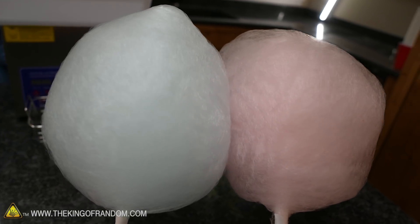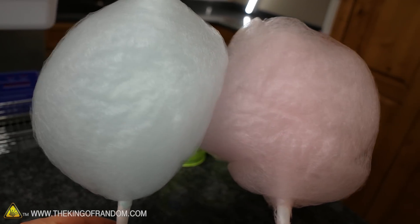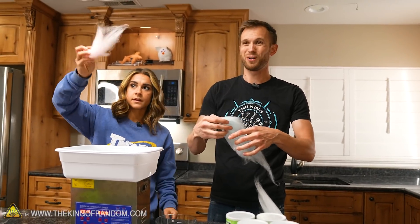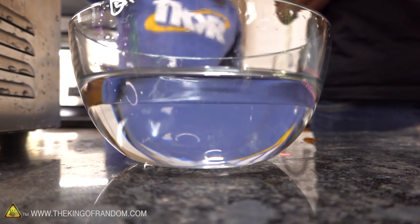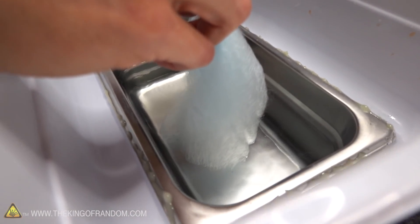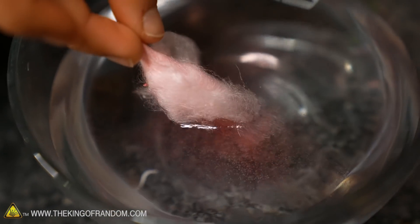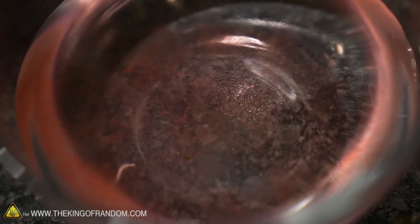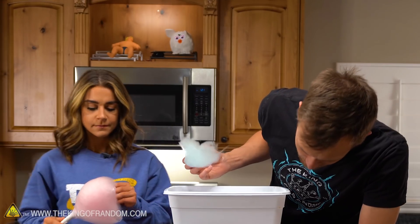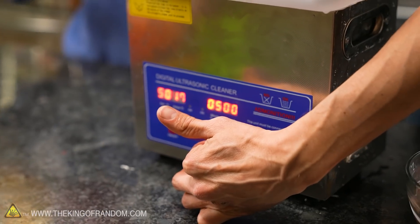Now we're going to see what happens when we stick some cotton candy in there. We all know cotton candy melts when it's in water, but what's it going to do in the ultrasonic cleaner? Cotton candy already dissolves pretty quickly in water, so let's first do a test in our bowl of water, then we'll try turning on the ultrasonic machine and see if it goes any faster or differently. It pretty much dissolves instantly — adios, leaves some residue behind. Now into our buzzy machine, let's see if it's any different.